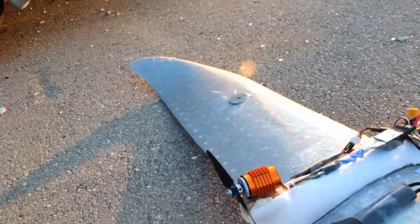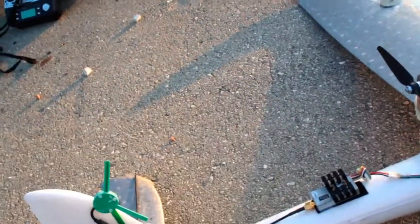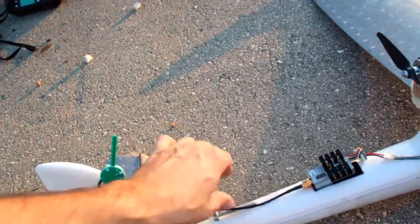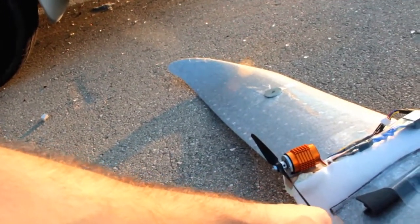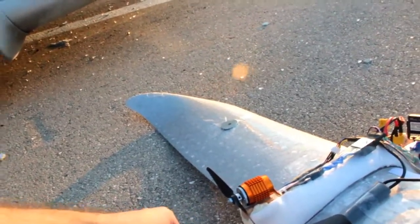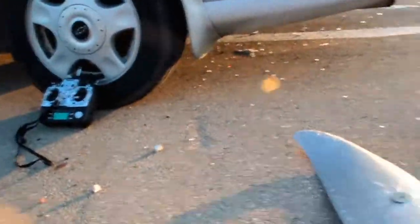Everything's pretty much the same. I got that toroid in there that I added, but that was last time. Took one of the bolts off the tail because I found out last time I was way tail heavy, so this should be a whole lot better. A little bit more balance — pretty much stock, actually, the CG point. Maybe a little forward of it, and that's fine.